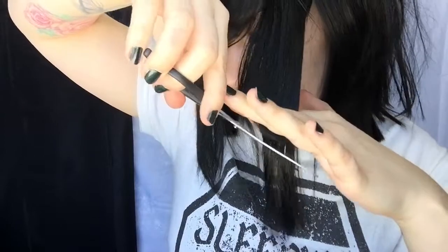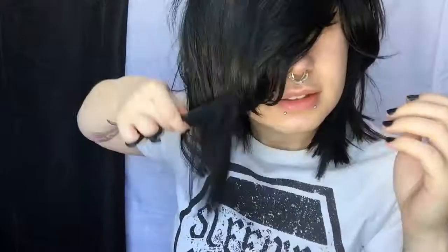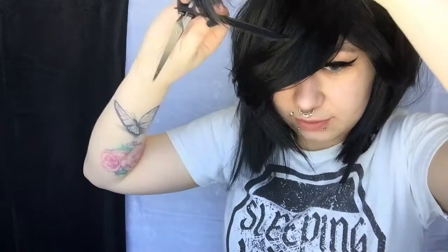In the front, what you're going to want to do is cut it vertically. You want to get that kind of look — like you literally can't see my eyes right now. So remember the rule applies: you take vertical sections and then you cut downwards. I can't see anything.